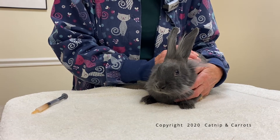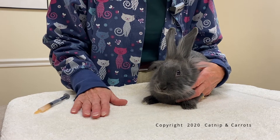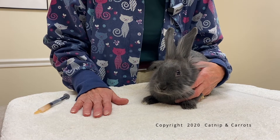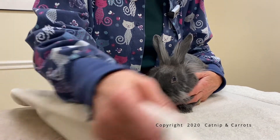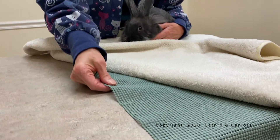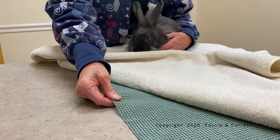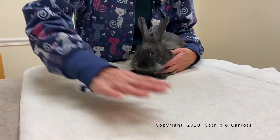The first thing to know about bunnies in medicine is that they have to be on a table with something soft. The ground is their territory and they'll run from you, and you will never accomplish this. Under this towel, we use this stuff that you can get for lining in a drawer — it gives a little bit of traction, and then the towel is over it.